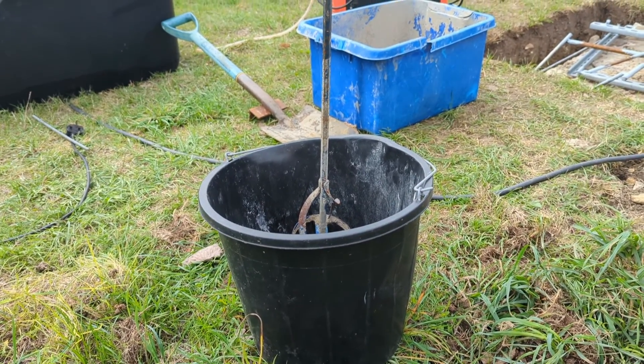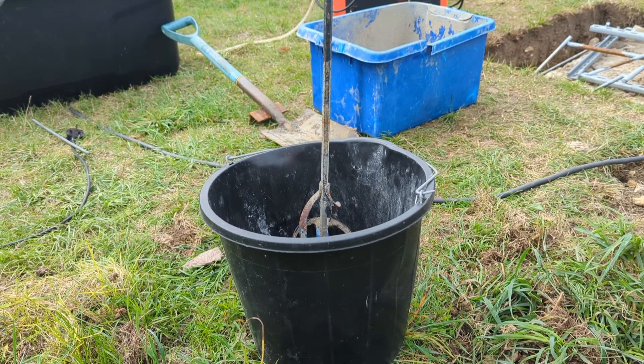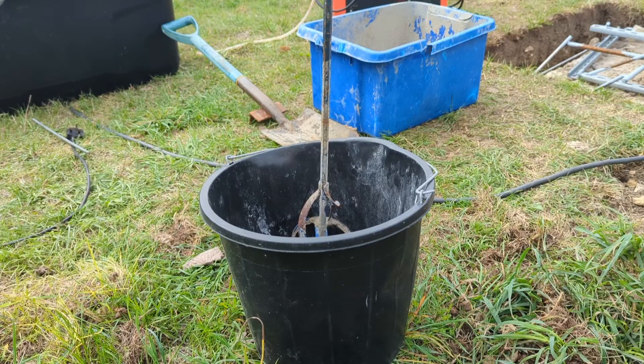Hopefully should be fairly undramatic. Don't have enough concrete to finish it but I'm gonna get in there everything that I've got and then we'll be sweet.